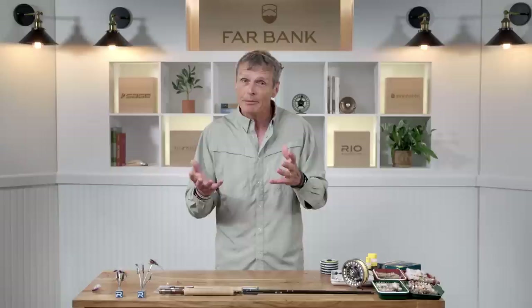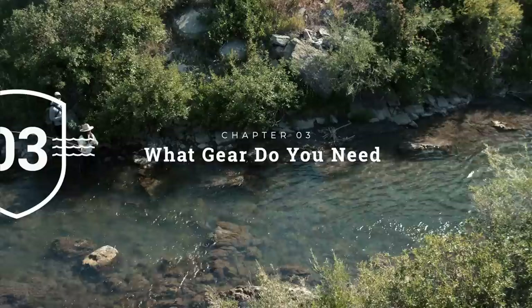Dry fly fishing is pretty simple: find your fly, find your feeding fish, chuck it out there. Now let's take a look at the gear you need to fly fish with dry flies.